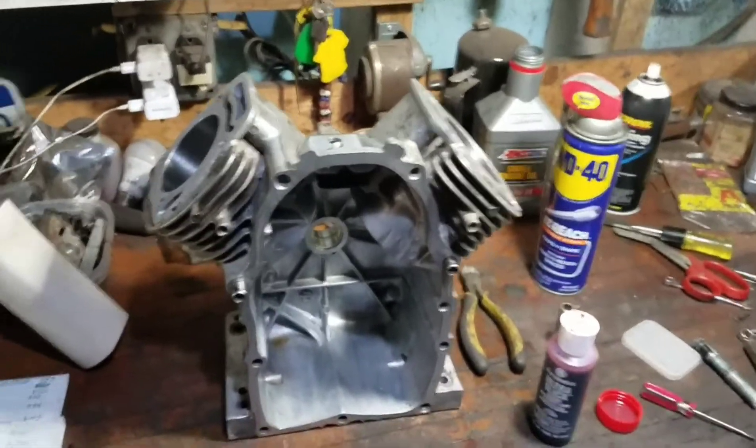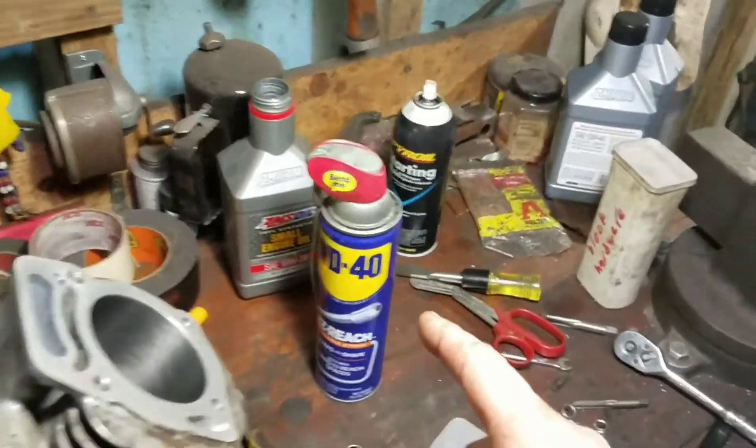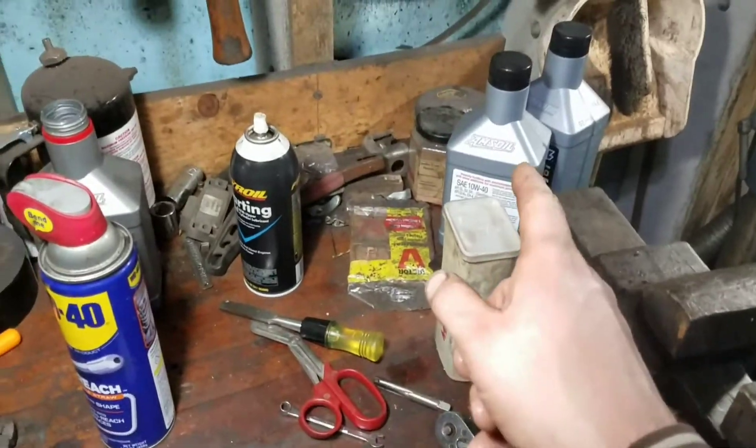Hi. We're going to start putting this engine together. Got all my parts on the side, cleaned up, ready to go. I have my assembly lube, my W40, and my engine oil over there.